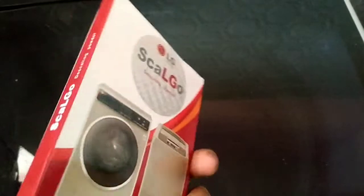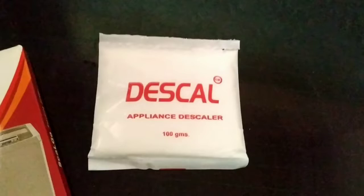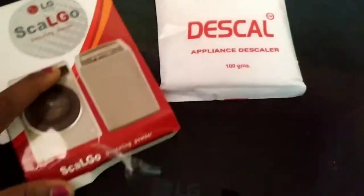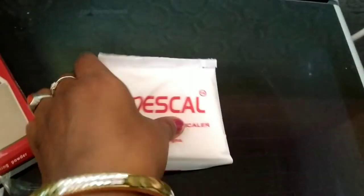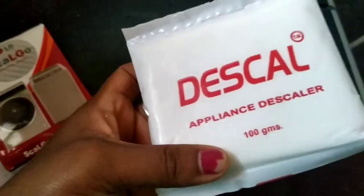I will use a tub clean wash machine every 3 months, or at least every 6 months. I will use a mini pack for this.